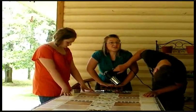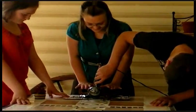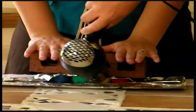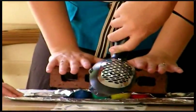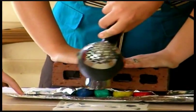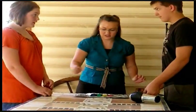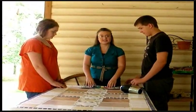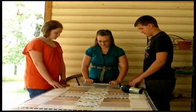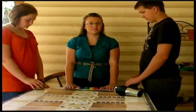Make sure you push real hard. Alright, that's one minute. Set your tools aside and let's unwrap the clay. Now observe the clay. Has anything happened to the clay?